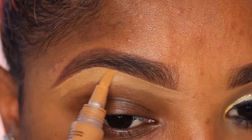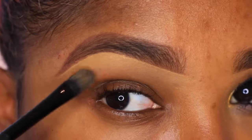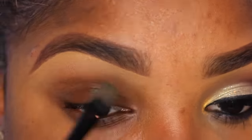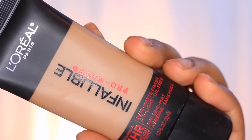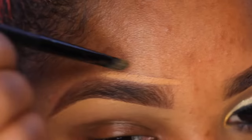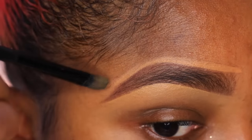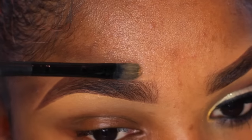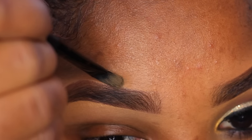You can also use foundation or BB cream, whatever makes you feel comfortable. Now I'm gonna blend out all of that concealer, then blend out the front part of my brow so it's not too sharp. Then I'm gonna clean up the top part of my brow with my foundation shade from L'Oreal Infallible Pro Matte Foundation in the shade Soft Sable, just to get a nice defined brow.